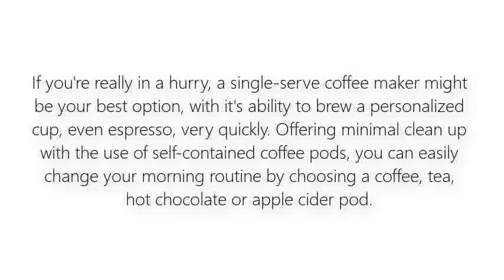If you're really in a hurry, a single serve coffee maker might be your best option, with its ability to brew a personalized cup, even espresso, very quickly. Offering minimal cleanup with the use of self-contained coffee pods, you can easily change your morning routine by choosing a coffee, tea, hot chocolate, or even an apple cider pod.